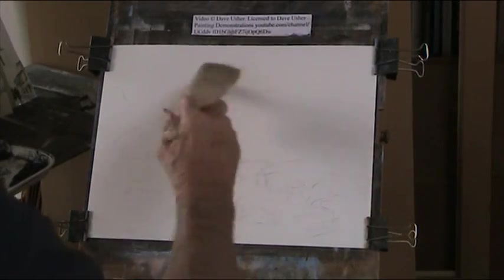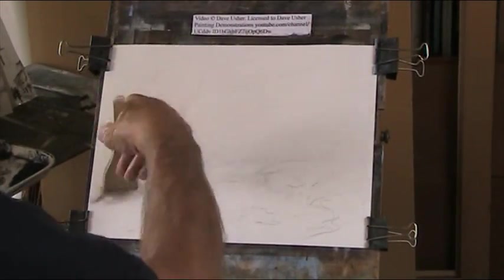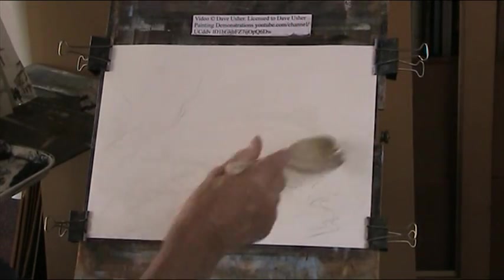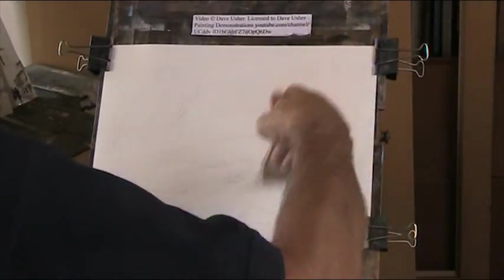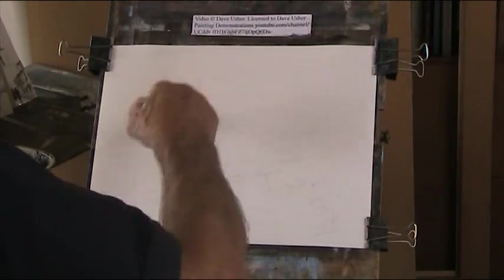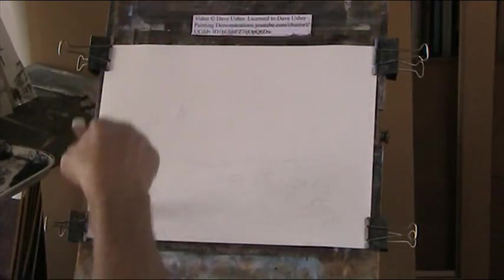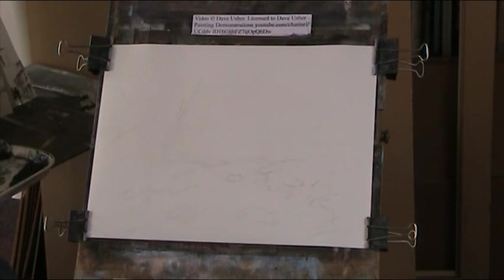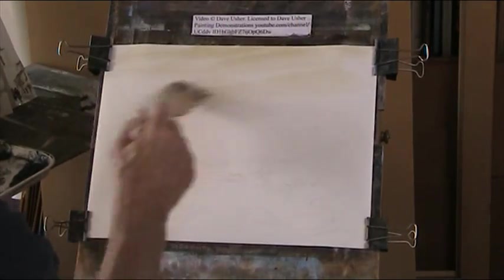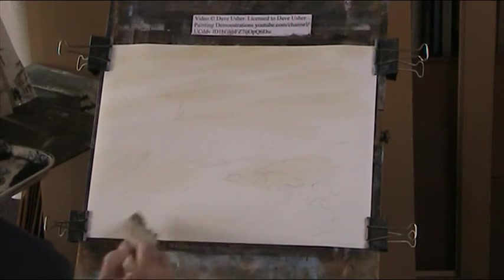Wet the paper all over — wet in wet — using some wet paint straight from the tubes. You don't want it swimming with water, just enough to soak in to keep it damp. While that's nice and damp, I'll put in a bit of raw sienna here and there in the stream, on the sky, a bit on the landscape, and just a little bit reflected in some of the water here.